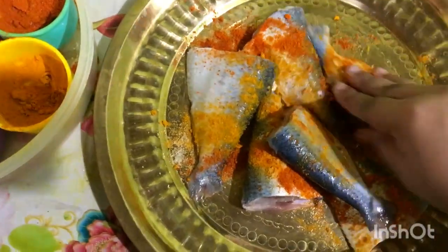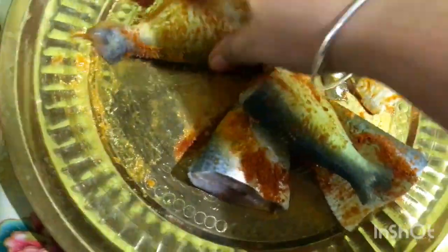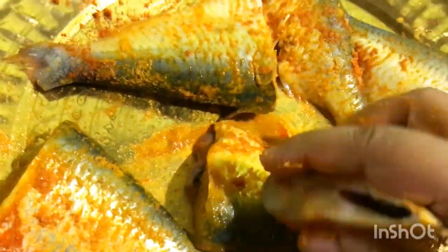Now we are ready for the fish. I have half a teaspoon of haldi, namak, and mirchi powder. I will marinate it for about 10 to 15 minutes, then fry it.